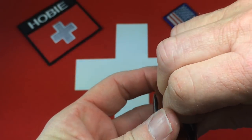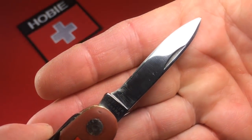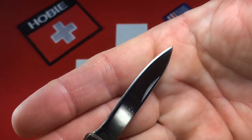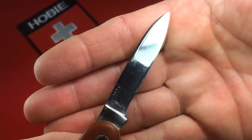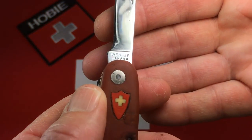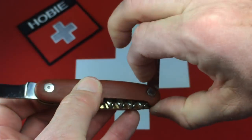And then the large blade — same story. Good edge, some sheen. And of course it's got the Wenger Tahere tang stamp as well. I should have left all this open so we could look down inside — I'll run back and do that real quick. I always forget to do that.